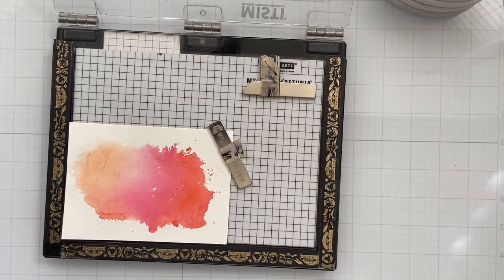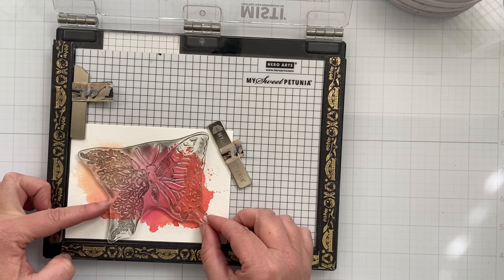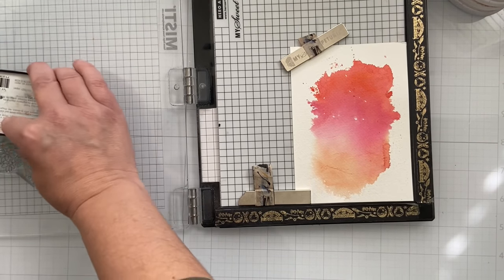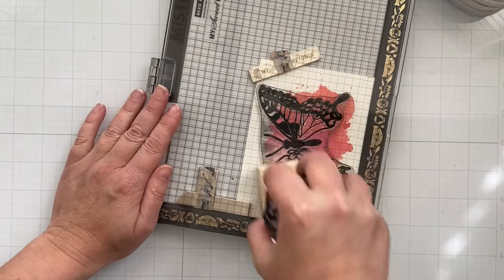I'm going to be using the Misti for all of my stamping because this is such a big butterfly stamp set and I don't want to mess up. It's such a gorgeous stamp set. I put it on a little bit at an angle, and then I'm going to ink it up with some black ink. I'm using the Misti for a couple of reasons — one, it's easier.